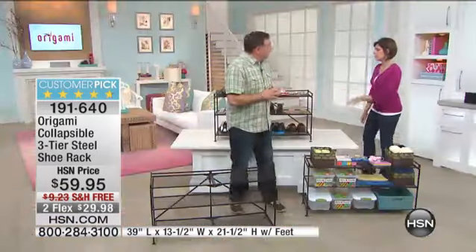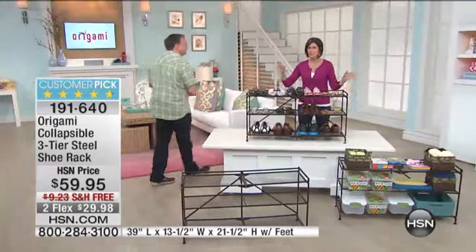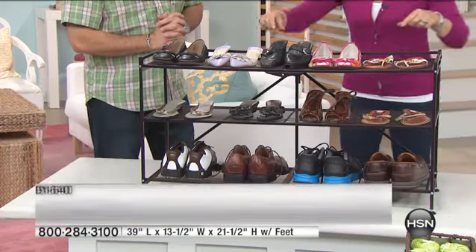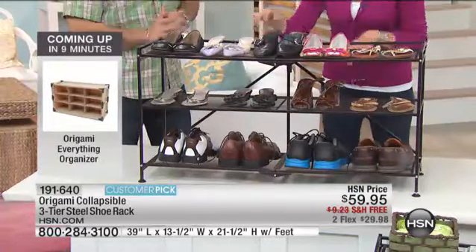It's made out of steel — that powder-coated steel like all Origami products — so it's really going to last a long time. I bought shoe racks from a fabulous catalog company and they're very pretty, but they have wood slats. What do you think happens when I go to put a shoe on? Right in between it.